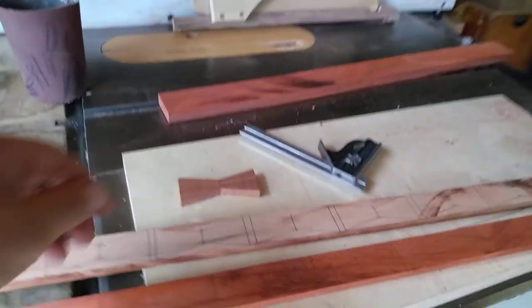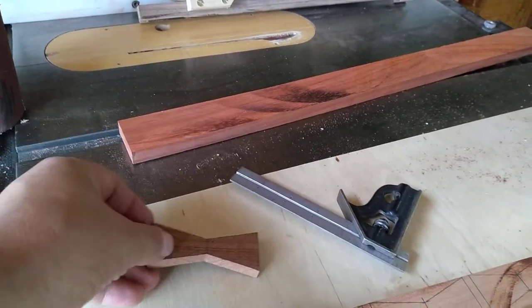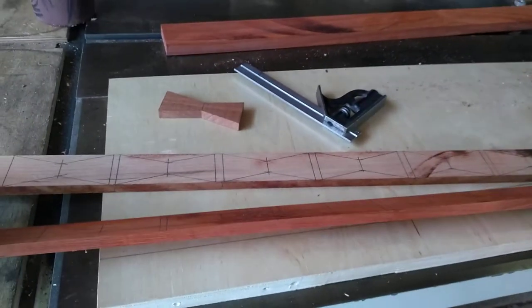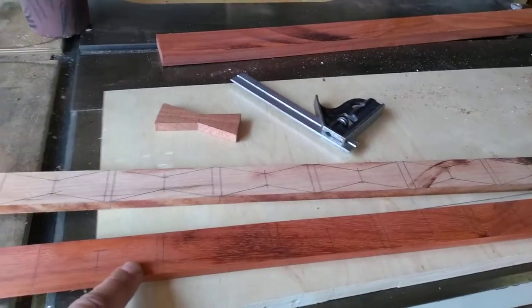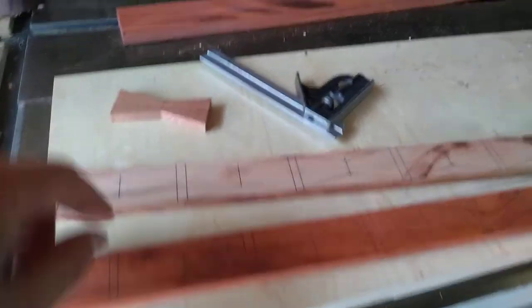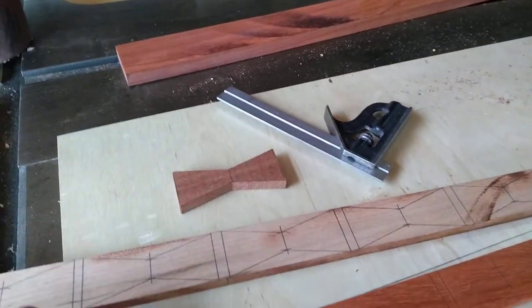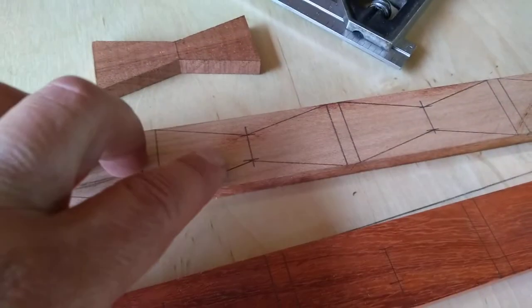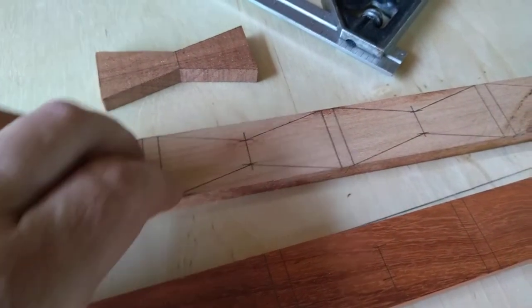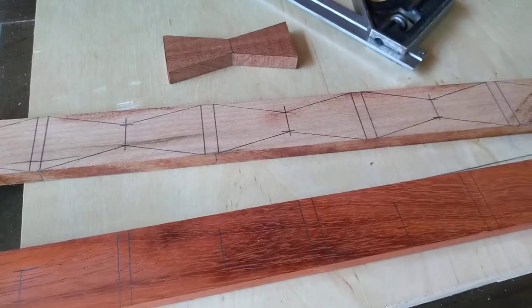Well, it all starts with a rip. This is going to be your end product. You rip your material — I go with about an inch and a quarter wide, about three-eighths of an inch thick. I tend to make these all about the same. They're three inches long. At the center, that's about a half-inch wide. You want to lay all that out, draw all those lines. That's what takes the most amount of time.